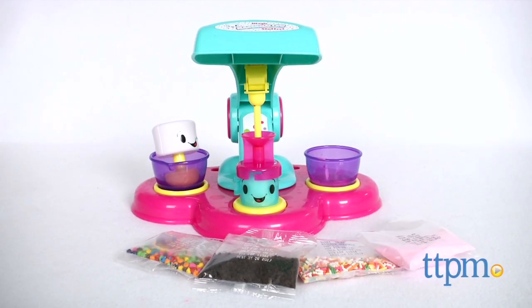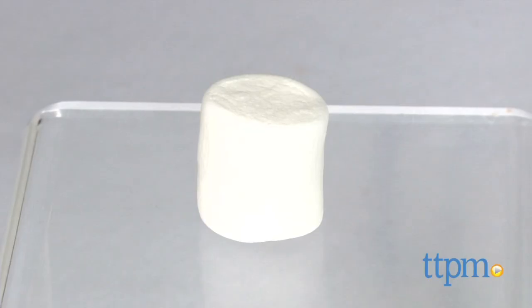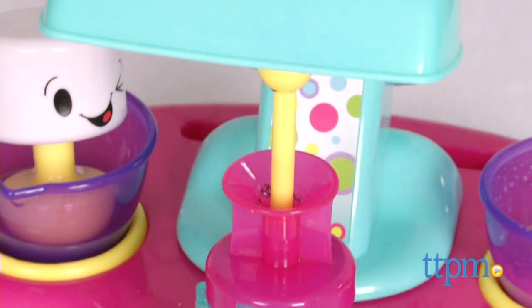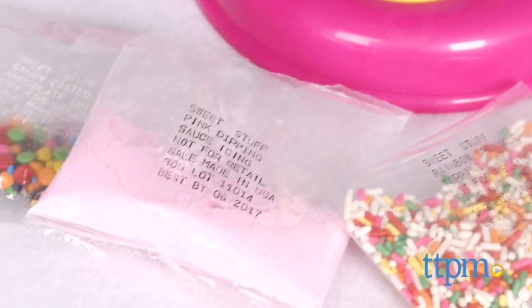Here's an ingenious food activity toy which, as Lori would say, is sweet and lets you turn this into this. Hi, I'm Chris the Toy Guy from TTPM and this is the Sweet Stuff Magic Marshmallow Stuffer from Cartwheel Kids. It's really clever and it's definitely one of those ideas where we wonder why someone didn't think of this earlier.